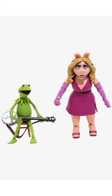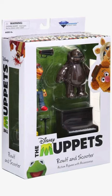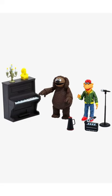We have Kermit and Miss Piggy. Kermit comes with her director's seat and she's in her dress, shown from front and back.